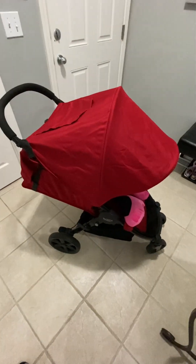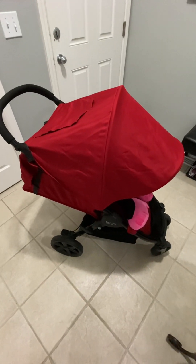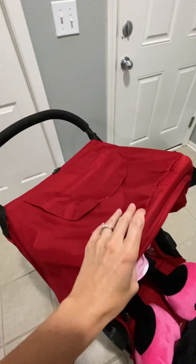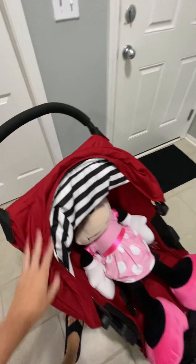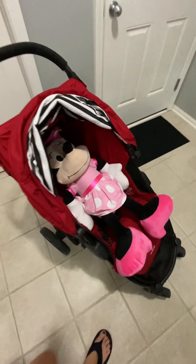The main reason that we got this is because we go to a lot of amusement parks and wagons aren't allowed at a lot of them. So we knew we had to get a different stroller, and this is the reason that we got this. You would think with a three-year-old toddler, why are we getting a different stroller now at this stage? But that is the reason, and we love it.